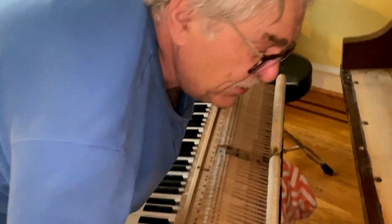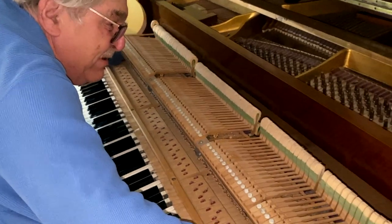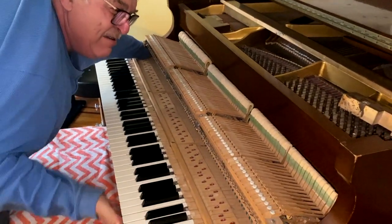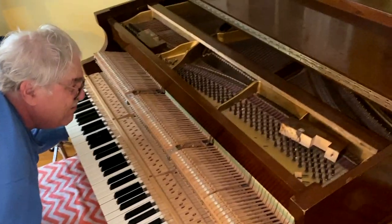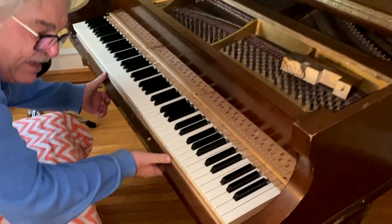Now the only thing left to do is put the action back in the action compartment. Slide it, make sure you don't break a hammer shank. Get it in the hole, push it by the key bed, and do everything in reverse that we did when we were taking the piano action apart.